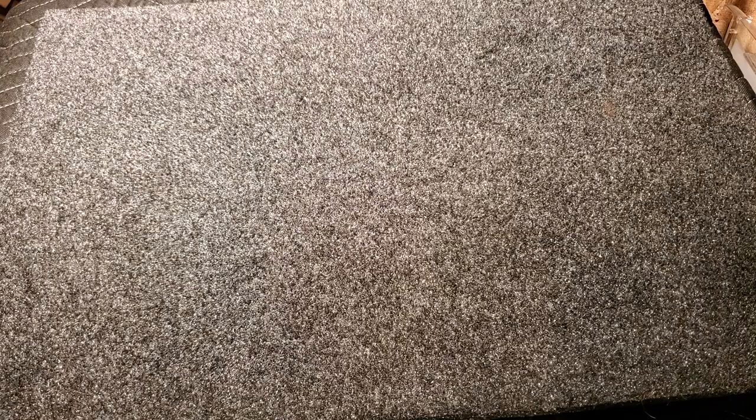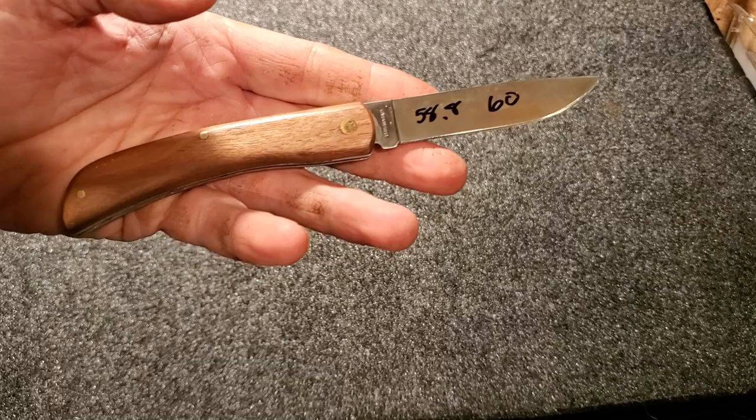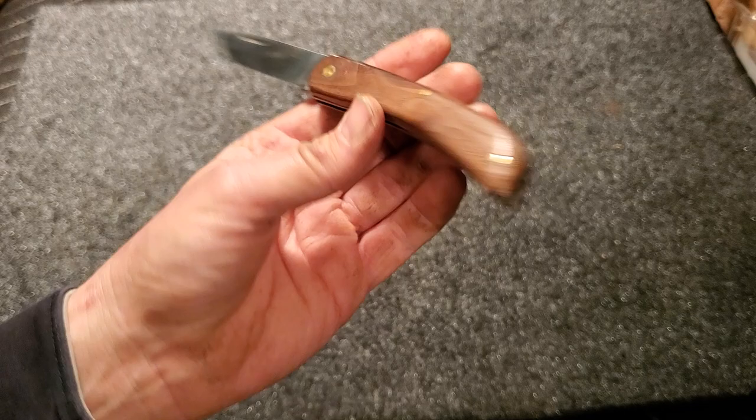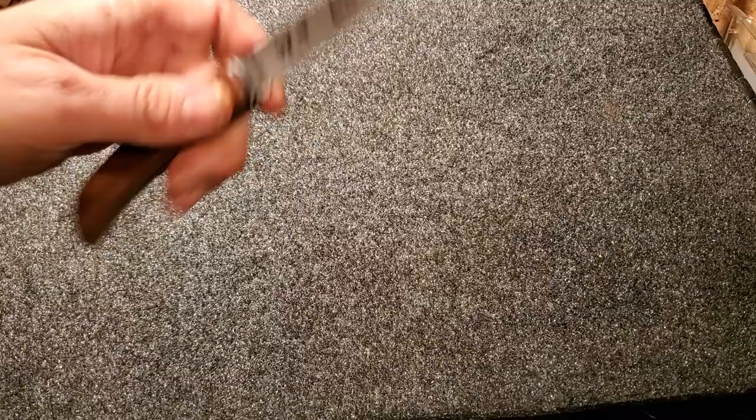I'm going to start with a special knife — special to a lot of people in the YouTube knife community. This is the Bud K Bushcraft Field Folder, advertised as high carbon spring steel. It's got nice walnut handles. It poked at 58 and 60 — very pleased with that. That's good for a high carbon, especially if it's something close to 1095. That should perform pretty good.